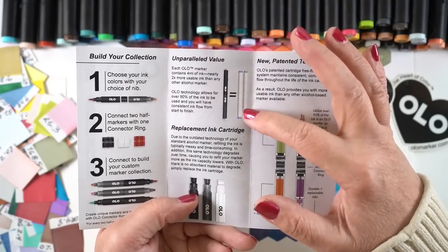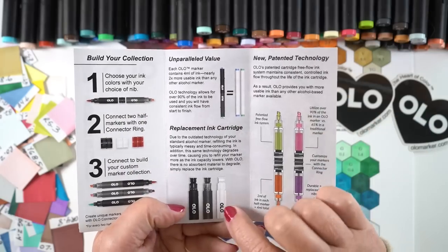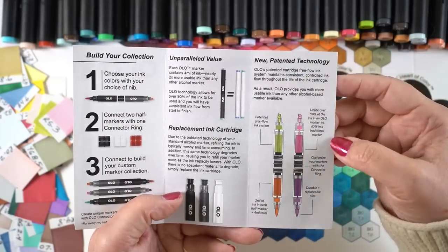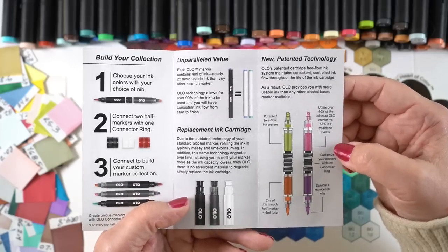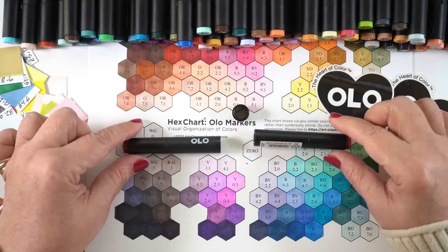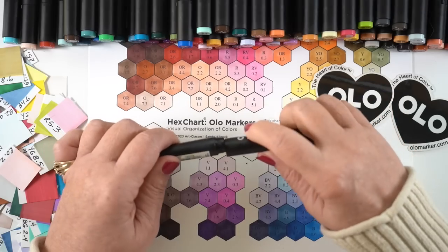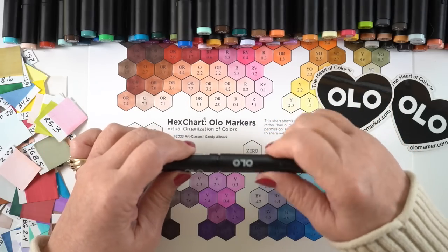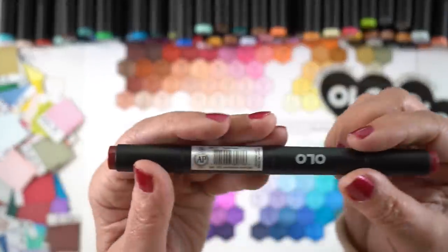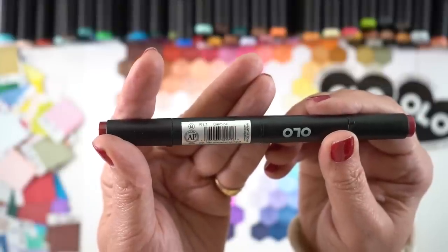The value of the ink in each one of these pens when you've got two together is the equivalent of two Copics in terms of the amount of ink. The refills are a cartridge refill — I haven't had to put any cartridges in yet. Here's how the markers go together: they come separately as you saw in the box. Just put them in the little connector and screw it on and you're done. The numbers are on the end of the marker, and the color name is on the label on the side.